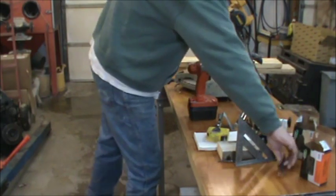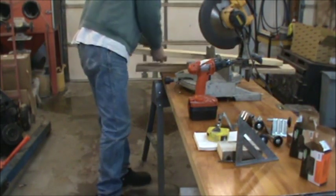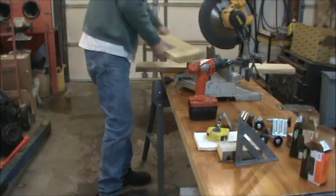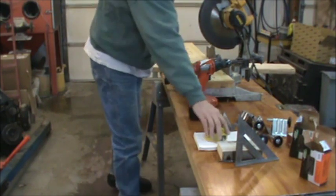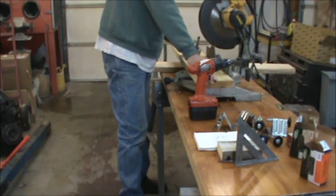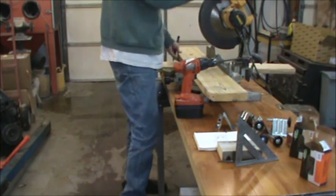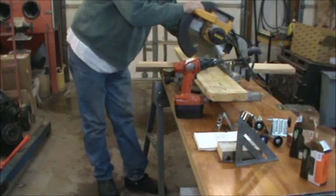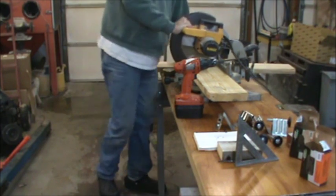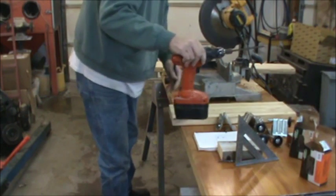I'm going to make the base about two feet. Let's cut a piece for the base. All right, that'll be our base.